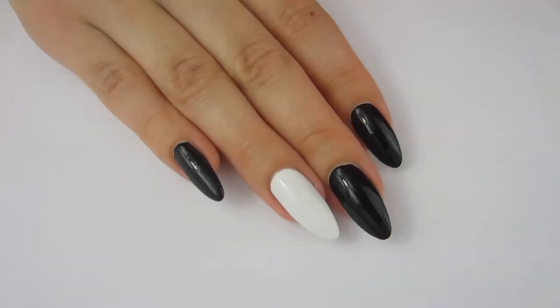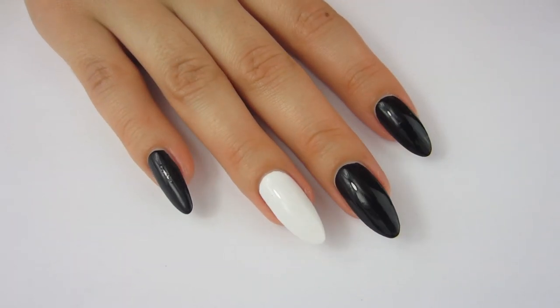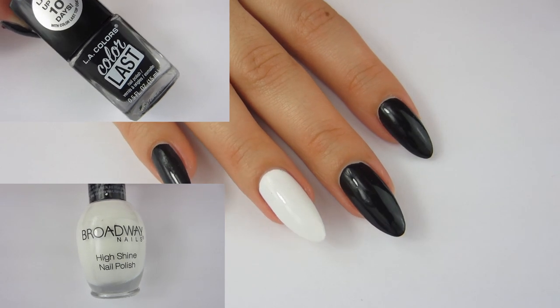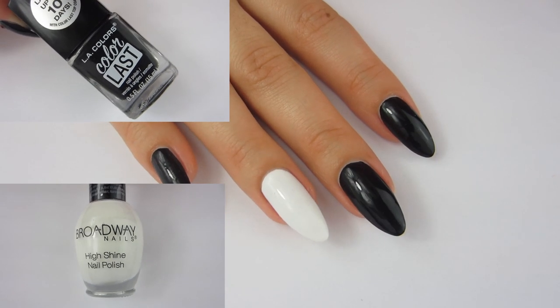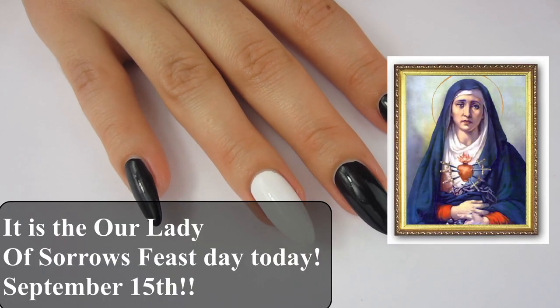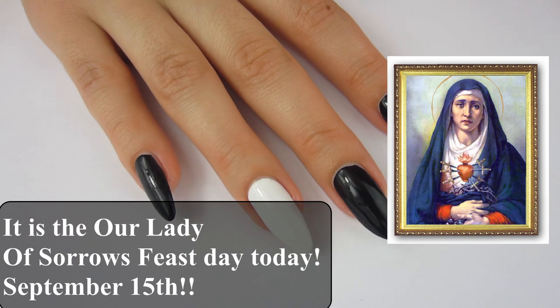Hello, it is Cheap Nails helping you stay frugal in nail art. I upload every single Friday and here at this channel I love using Cheap Nail Photo products, so consider subscribing. In this video I'm going to be doing a lovely nail design based on the Lady of Sorrows. If you want to know more about that, you can click the link in the description.